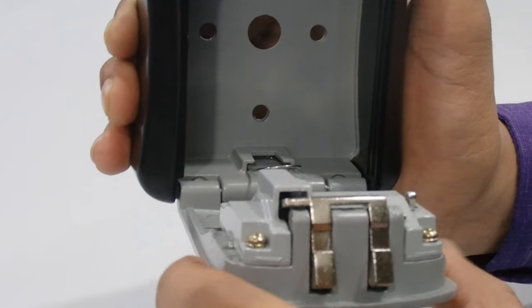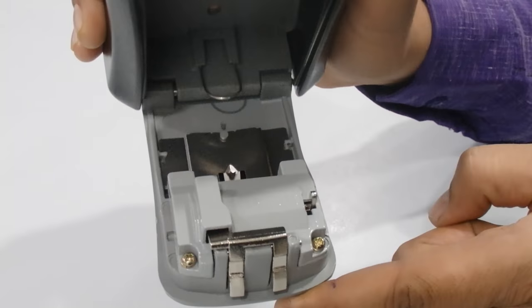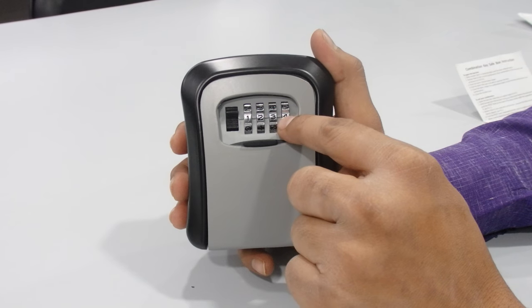Now it's open. Remove the reset key from the A side, then close the door. We have now set the combination key to one two three four.